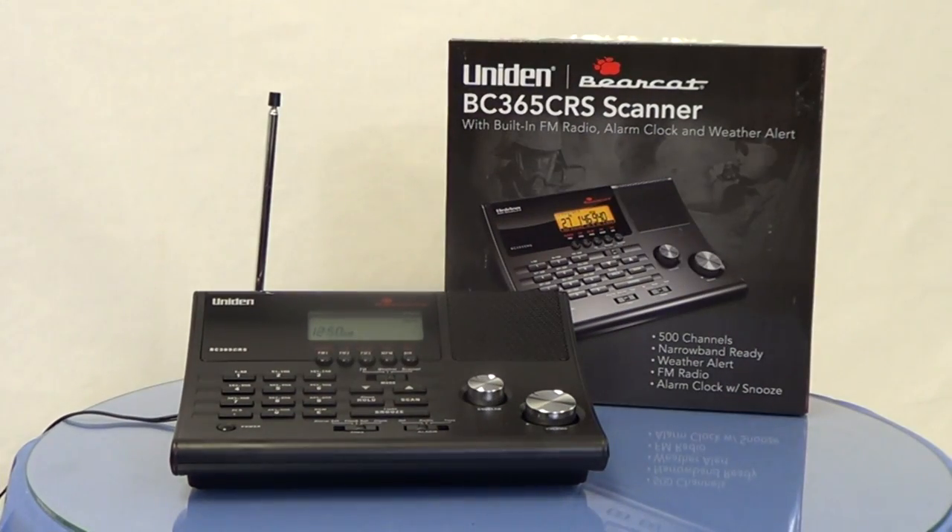Welcome back to BearCatScanner.com fans. Today we're going to take a brief look at the Uniden BearCat BC365 CRS Scanner.